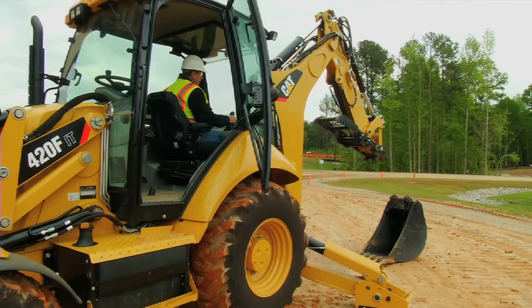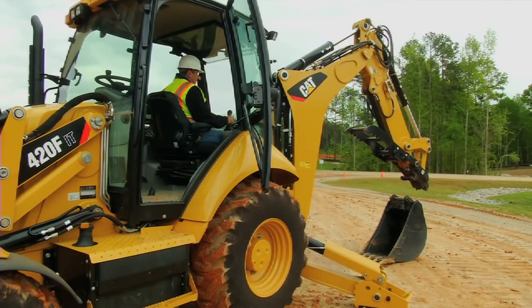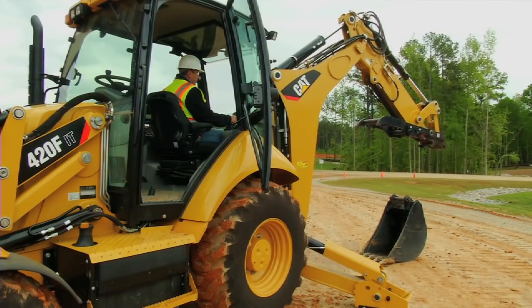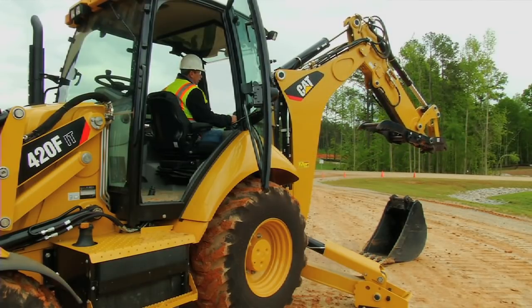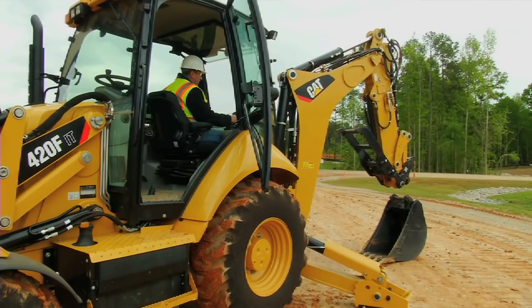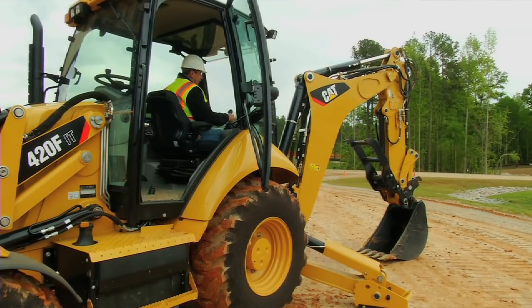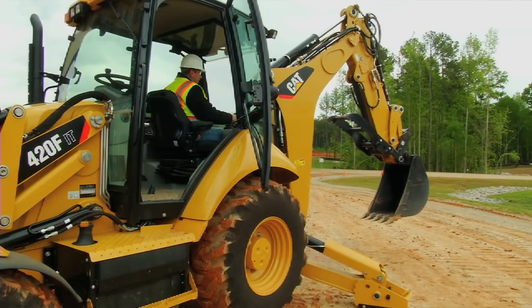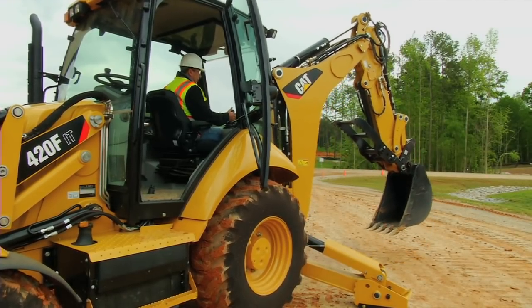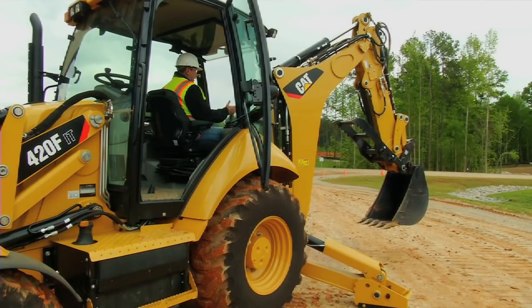With our previous coupler you used to have to reach out and try to hook your bucket or your work tool, which was sometimes a little bit difficult, especially for something like an auger. With the new dual lock you basically rotate the coupler all the way back, come down on top of your bucket or your work tool until you hear that snap. Once you hear that snap you know the bucket is secure onto the machine and cannot fall out. That's one of the reasons this is a safe coupler — you can pick up buckets and work tools from the ground and place them onto your trailer safely without them falling off your machine.